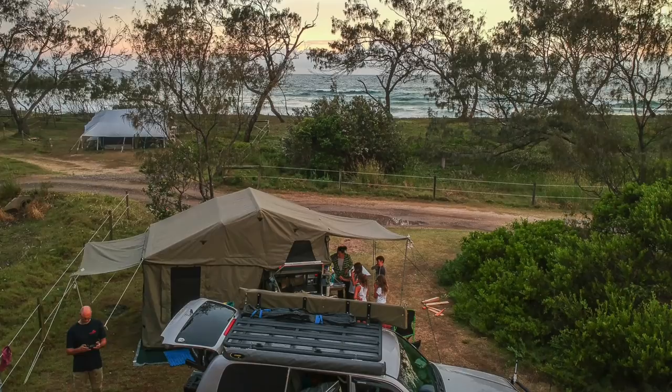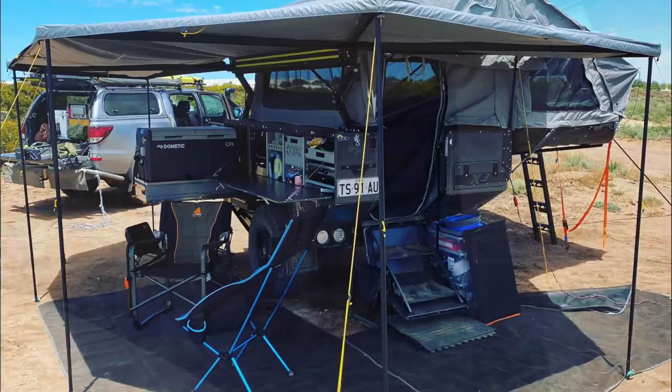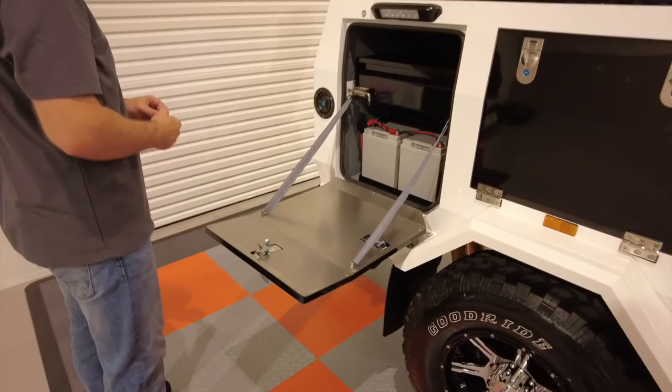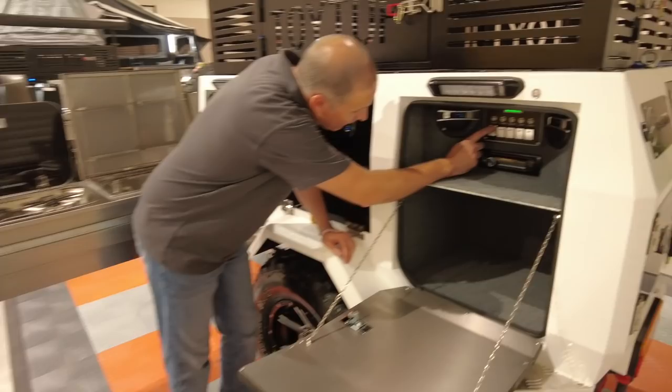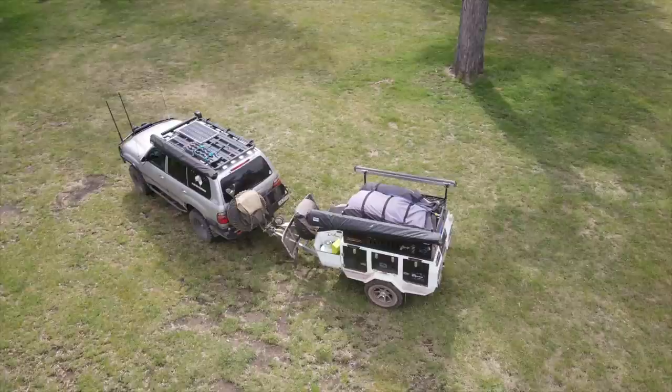Fast forward three years: with two teenage kids and my wife, the Cruiser alone meant we needed to leave too many things at home on family camping trips. Expedition style trailers like the Patriot can cost up to 80k, and I didn't want that much money tied up in a trailer used only a few times a year. So I looked around and found the Signature Deluxe 2, which had an outlet around the corner. While the trailer is imported from China, Signature does the final assembly and fit-out here in Australia, and looking at it in their showroom I was pretty impressed. The price just under 20k was more realistic, so I decided to purchase one and make a few upgrades to achieve similar functionality to a Patriot but for a significantly lower price.